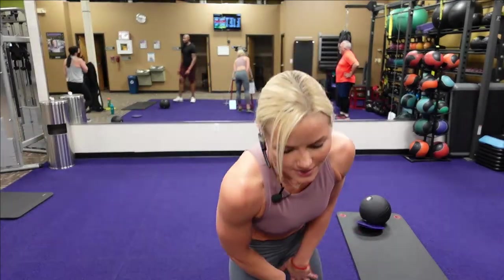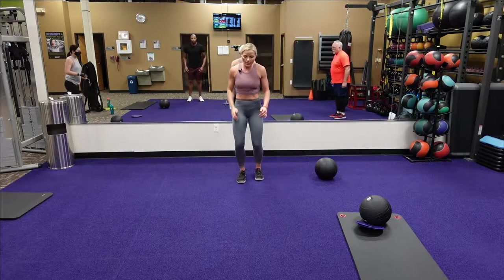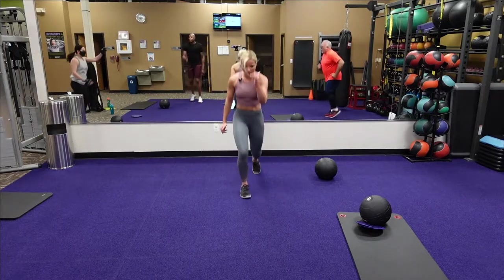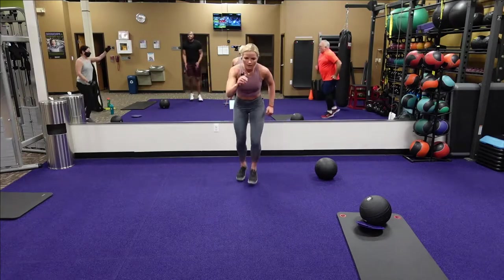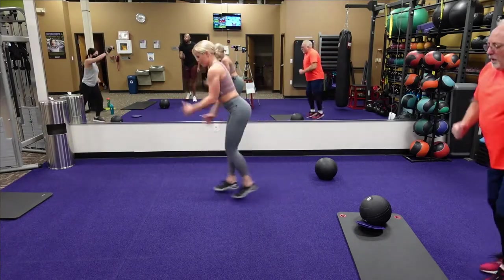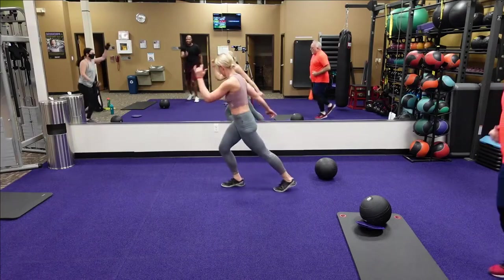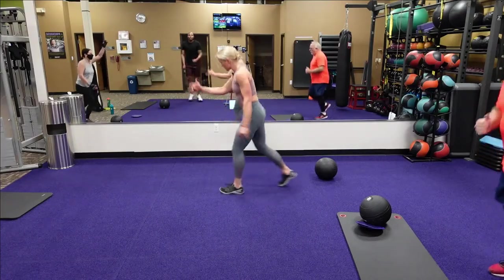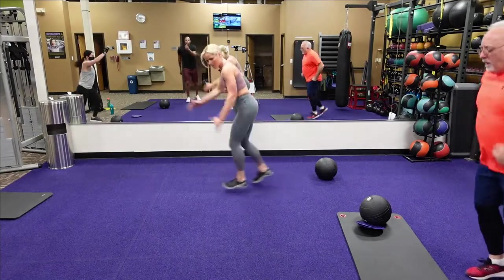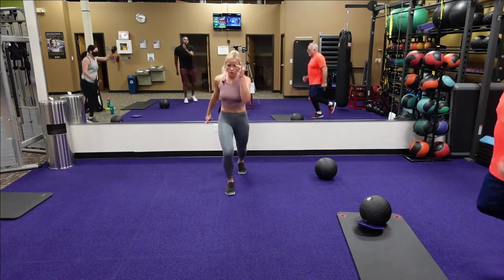Next one is our running man — here we go, running man in three, two, one. Back and forth — leaning forward into that running man, go with the beat of the music. You've got fifteen seconds, keep it going — leaning forward. Five, four, three, two, one.